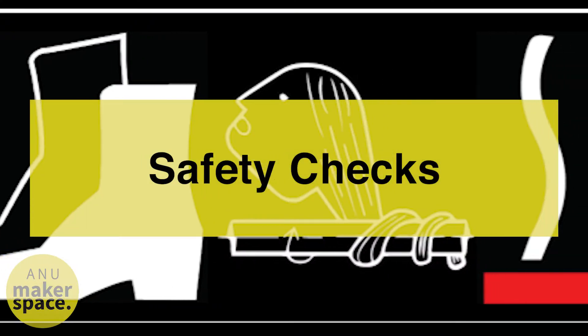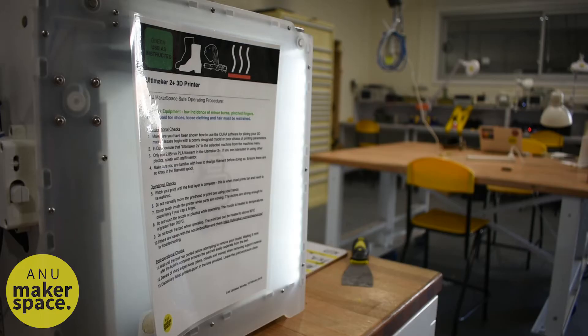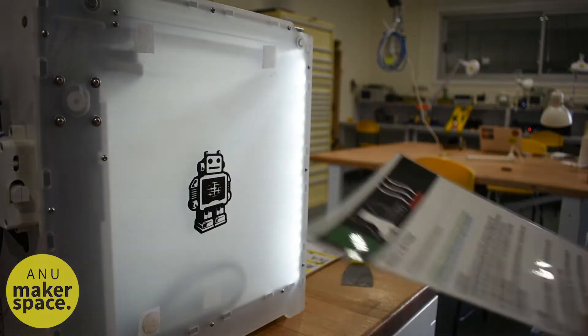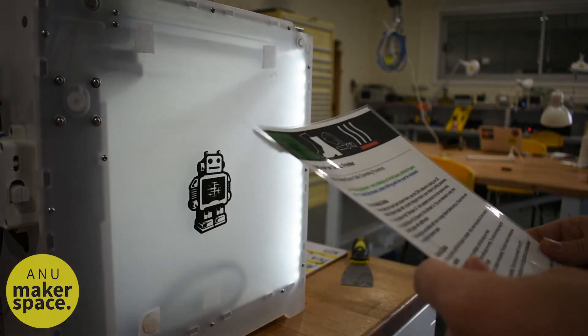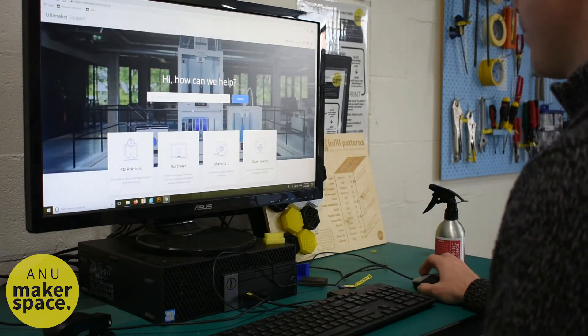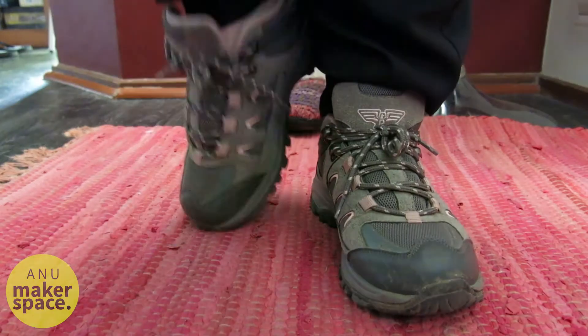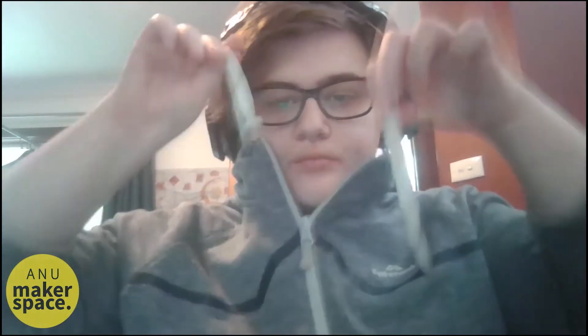For all of the 3D printers as well as all of the tools generally at the Makerspace, the safe operating procedure is posted on or near to the machine or tool. These data sheets are also available on the Makerspace website. To begin with, please make sure that you have enclosed shoes and anything that's a tangling risk, things like long hair or hoodie cords, are put away or tied up.